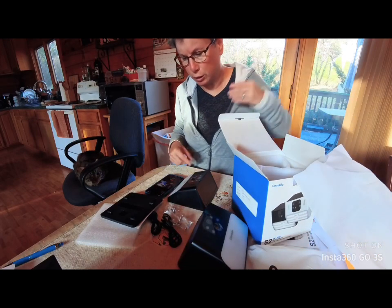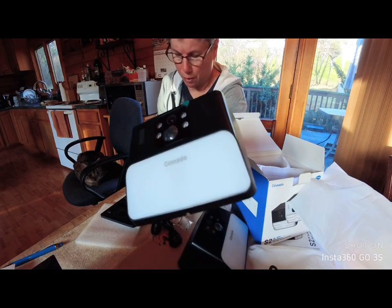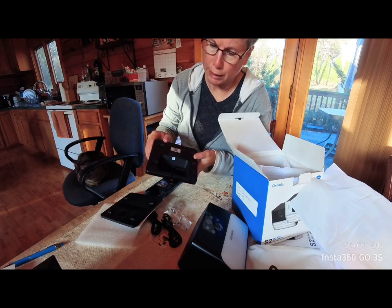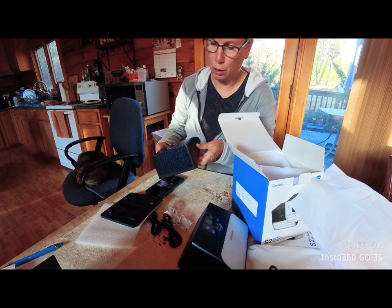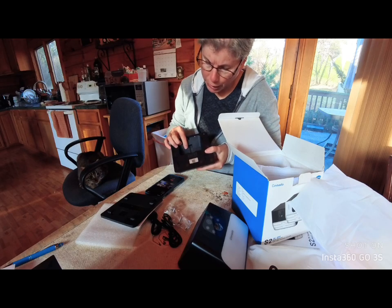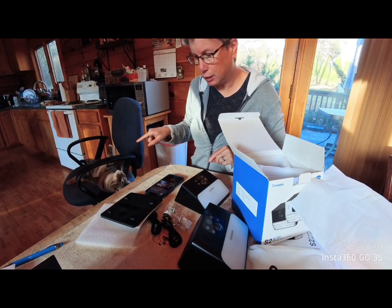I'm going to be setting them up — let me do a little close-up here. There's a USB port on the back where you can charge it, but you really don't have to use that because it has solar, which is cool. There's a power button and a couple of other things on there. My cat is being silly and stealing the show.